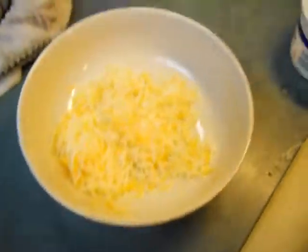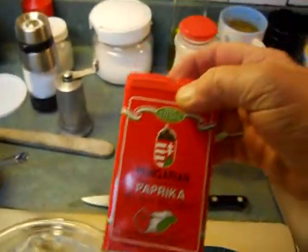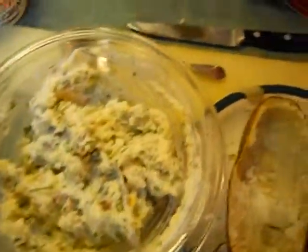Here it is. I put in the bacon, parsley, chives, some of that cheese, a little bit of whole milk, some sour cream, and salt and pepper. Then I'm going to stuff these taters and put them back in this oven for about 20 minutes at 300. I might even sprinkle a little bit of paprika on top of them.